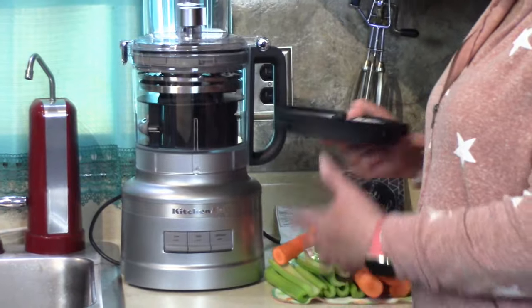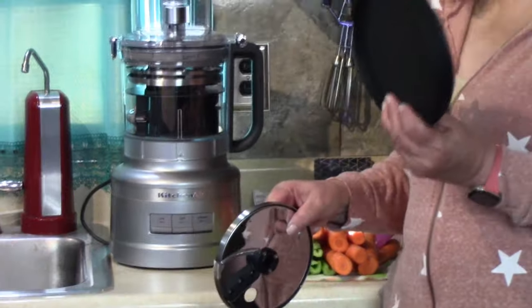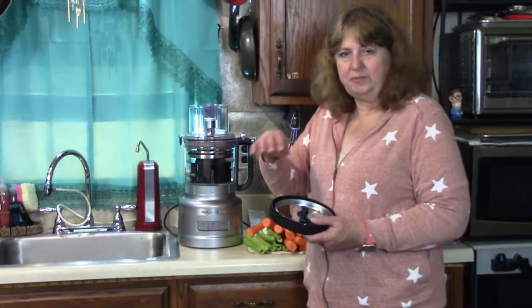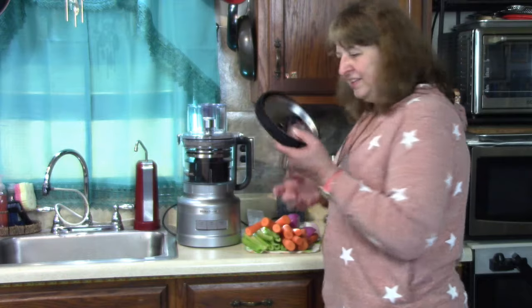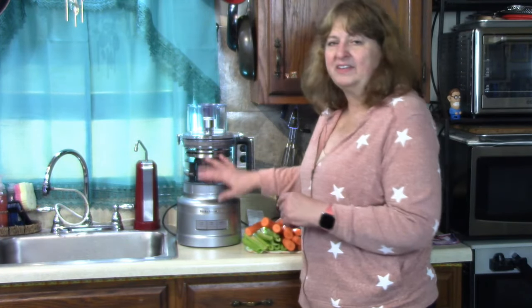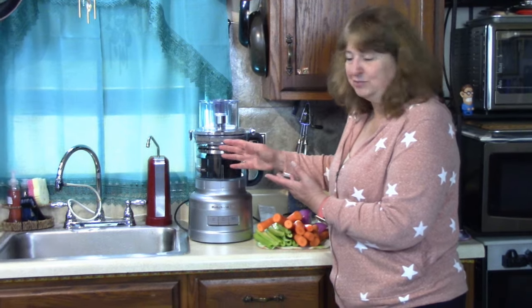The only thing that does not fit in the storage configuration is the French fry blade, which was given as an extra bonus, and the lid you can put on this container if you want to store what you made in the refrigerator. That didn't really come with this — it was just a bonus. Everything else stores inside the bowl, which is really great.